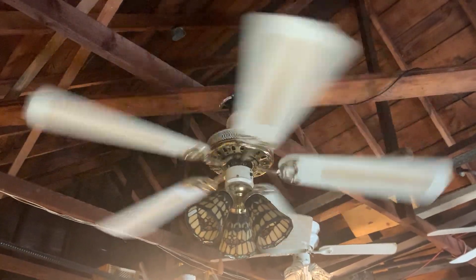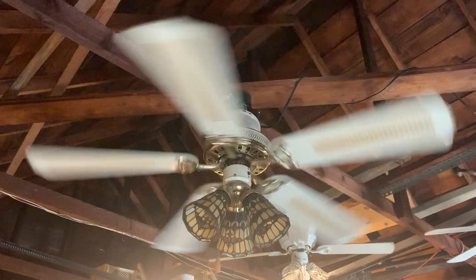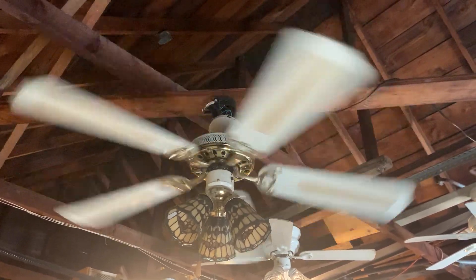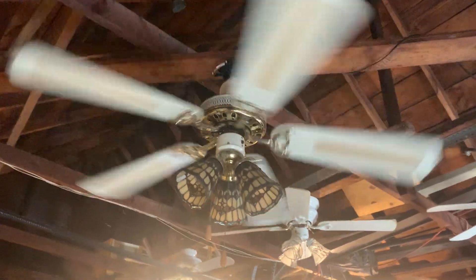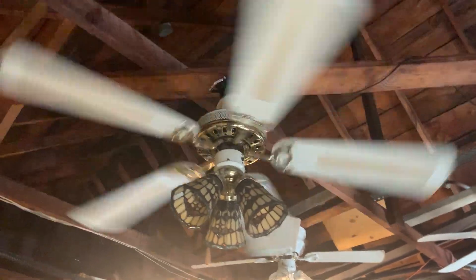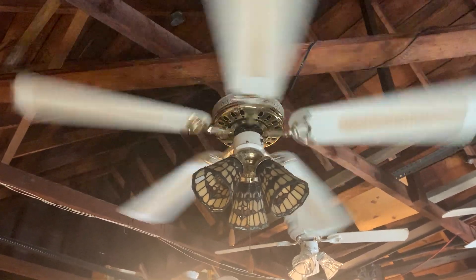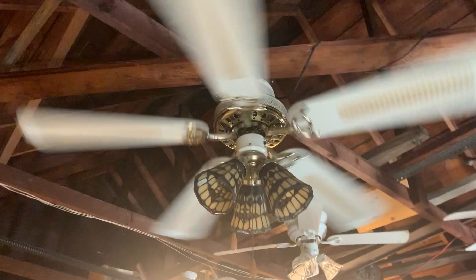I'm really more satisfied with this fan with the cane blades — a lot more than I was with just the plain white blades. These are not the same white blades I found for this fan back in 2017; this is another set of white blades I ordered off of eBay.